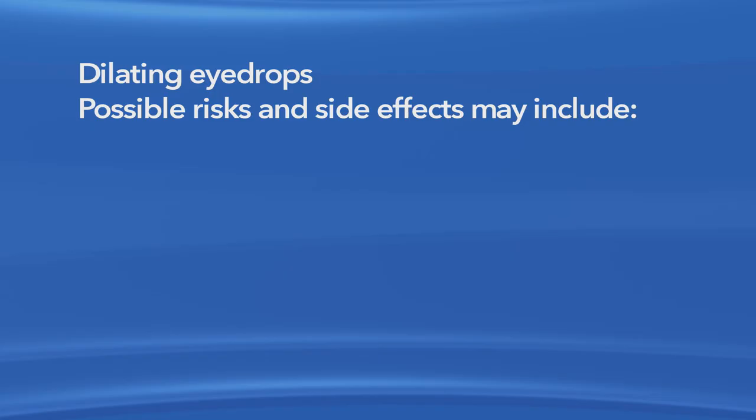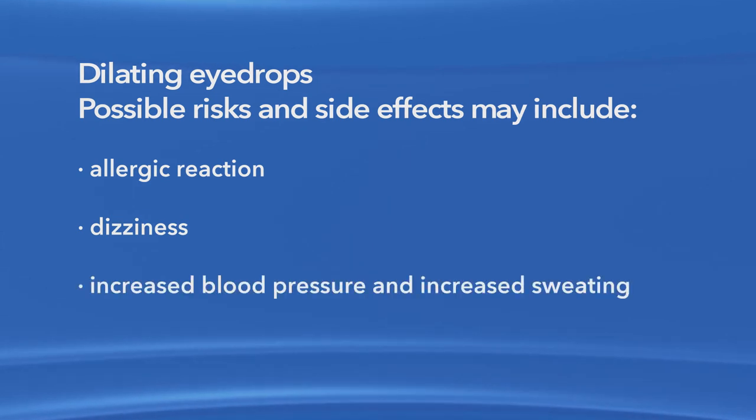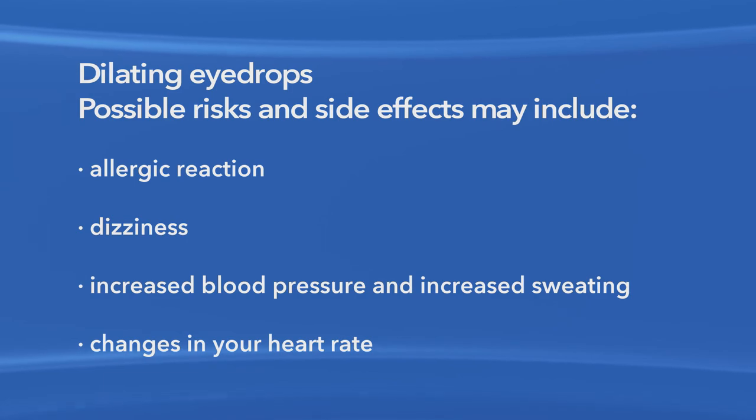As with any medication, there are possible risks and side effects associated with dilating eye drops. It is possible you could have an allergic reaction, dizziness, increased blood pressure, increased sweating, and changes in your heart rate. In unusual cases, dilating eye drops may cause acute angle closure glaucoma, where eye pressure rises suddenly. This complication is extremely rare and can be treated immediately if it occurs. If you have any questions before or after a dilated eye exam or procedure, be sure to speak with your eye doctor.